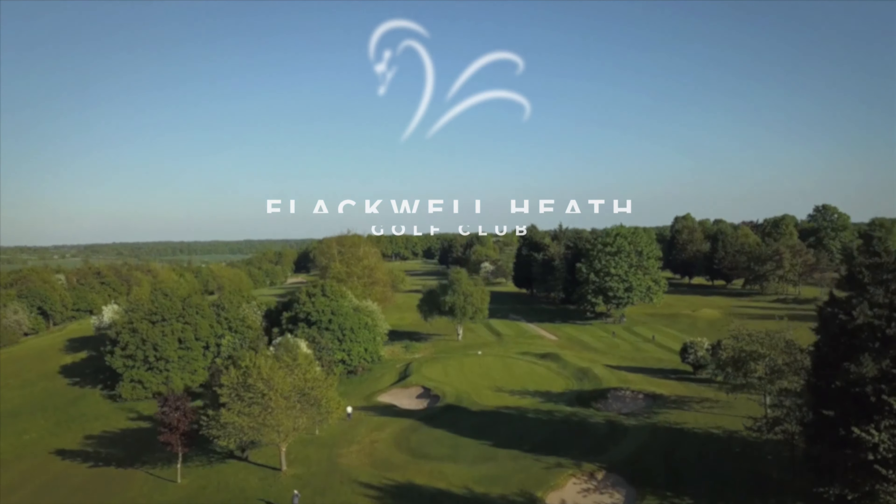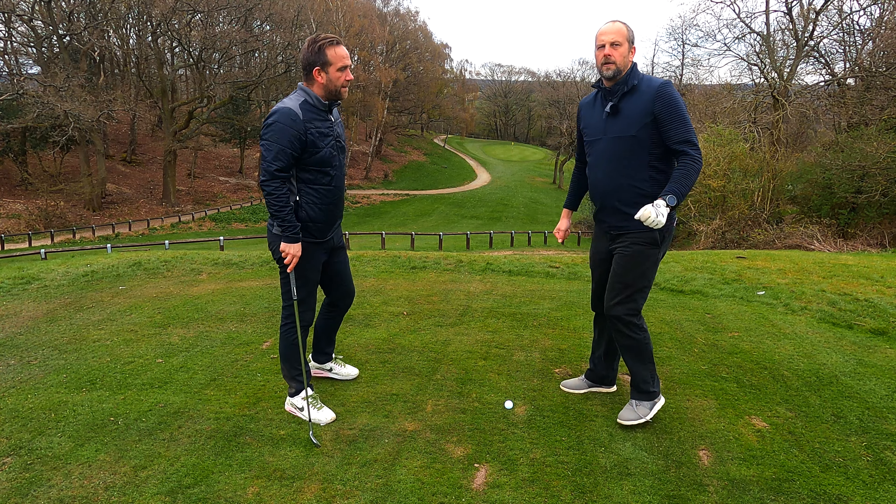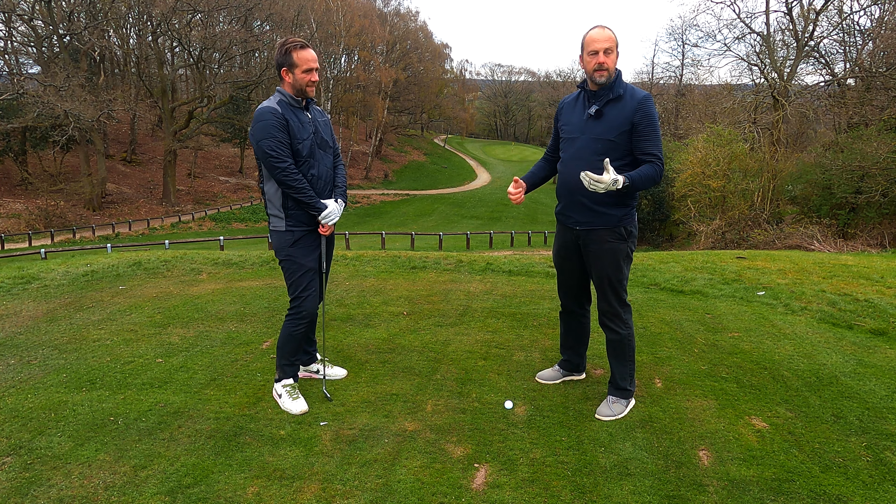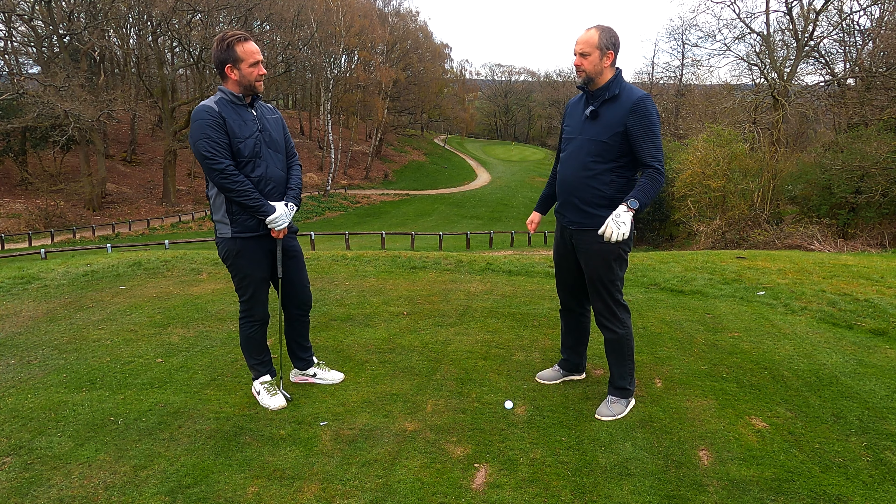Let's go find it. All right, folks, welcome back to the channel. This time we're on the third. We're doing the features around the holes and what the strategy is off the tee.